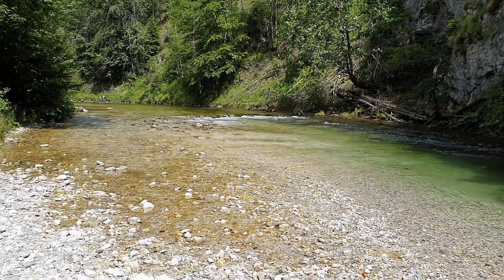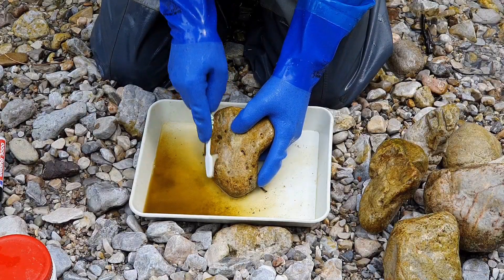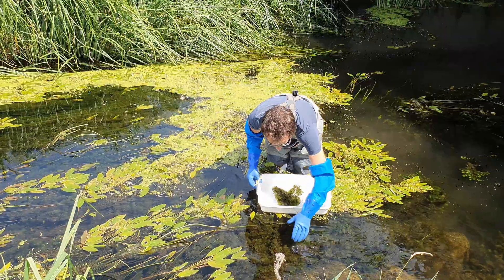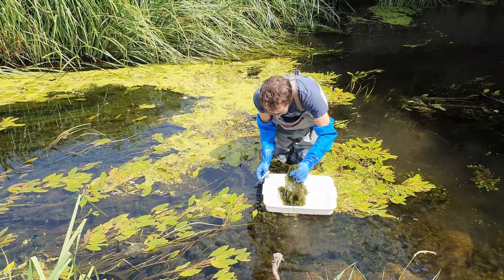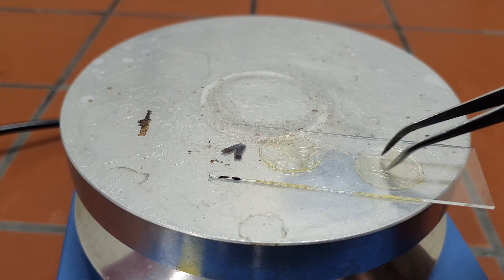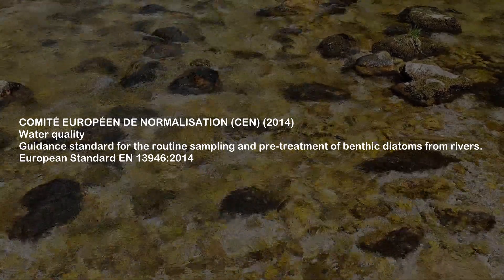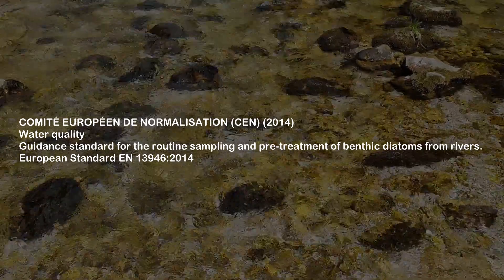Hello and welcome to part 2 of our diatom training video. In part 1 of the video, we demonstrated different methods of sampling benthic diatoms in rivers according to the European standard. This video is all about processing the collected material in the laboratory and preparation of permanent slides for identification of diatoms in the light microscope. The presented procedure follows the instructions of the European standard for water quality from 2014.